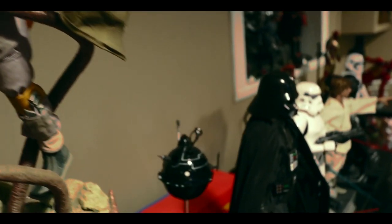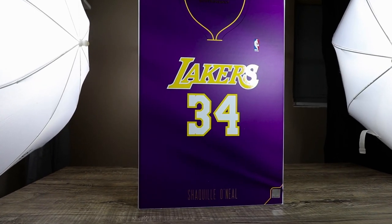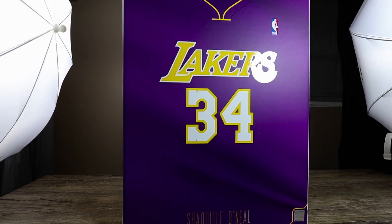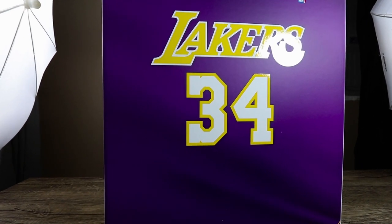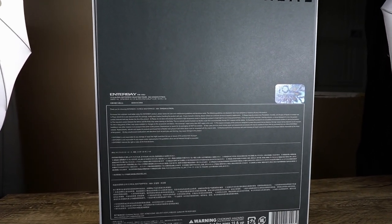What's going on collectors, Optical 20 back for another video review. This time it's Shaquille O'Neal from Enterbay, and you can purchase this figure or any other Enterbay NBA figures at BigBadToyStore.com — just click the link down below.